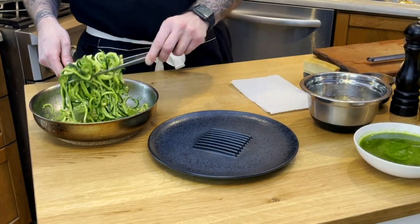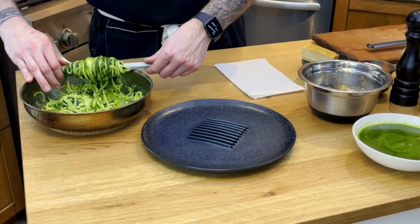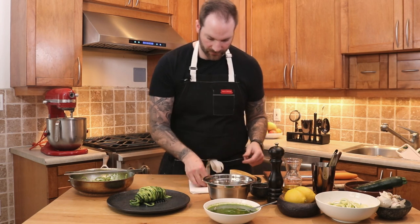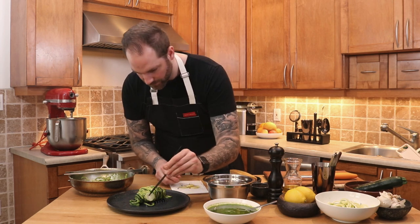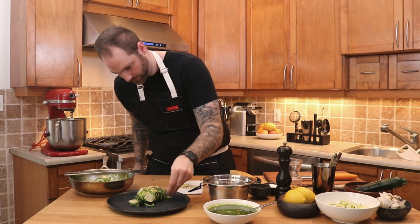The zucchini noodles are cooked. We're now going to plate them — grab your tweezers, separate and roll them into a nice nest. Garnish with some of our pickled broccoli, a little bit of black pepper, some pine nuts, and finish with some fresh parmesan.